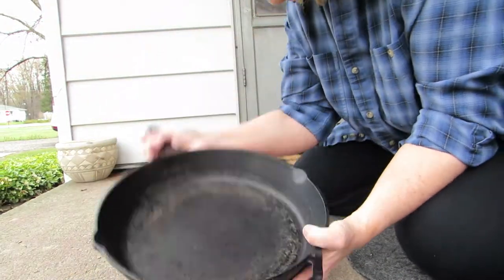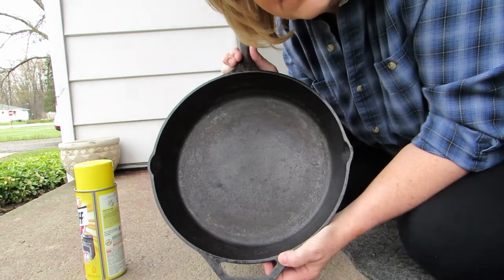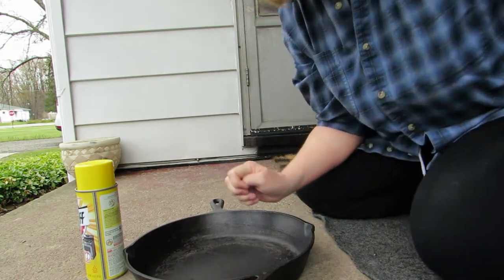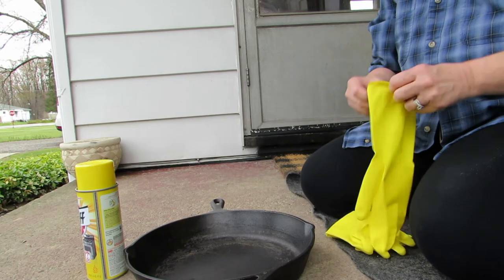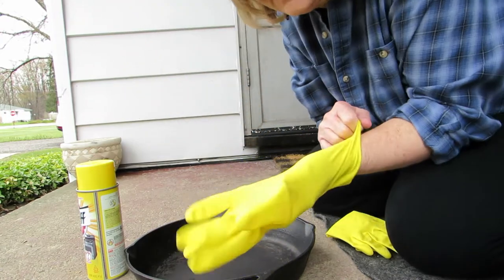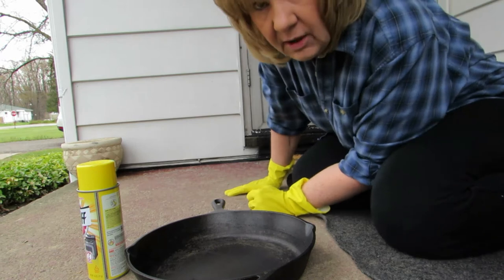I've got my cast iron skillet here. You can see it's cruddy in there and nasty. I've got gloves because he told me I needed to wear gloves, so I'm listening to that. I've got nice yellow gloves here — maybe I'll clean my oven when I'm done.